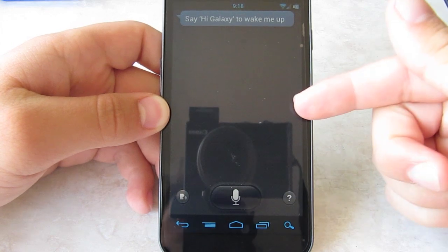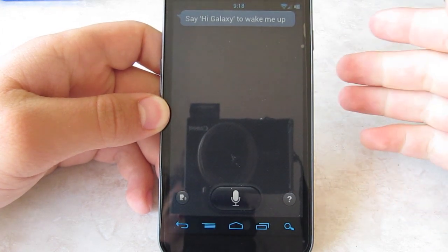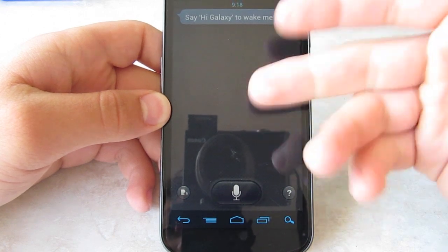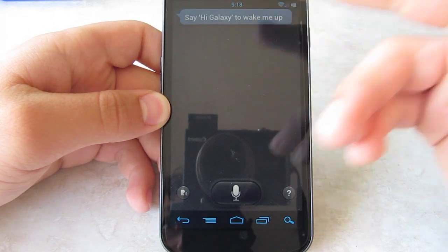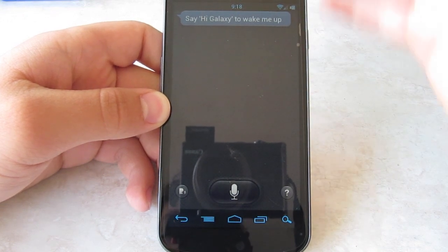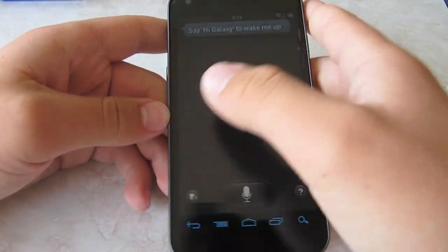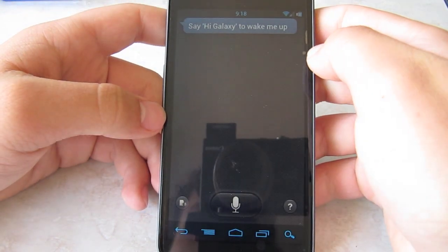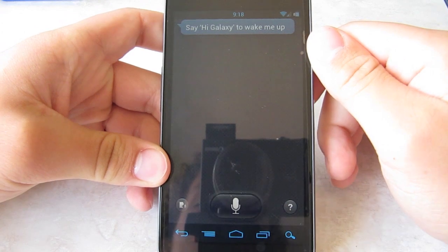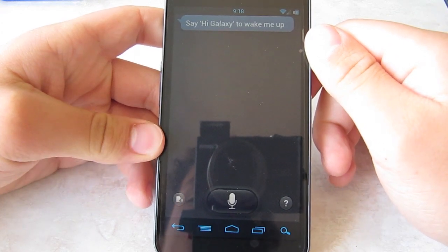The problem with this one is that since it's not the legit version that comes with the Galaxy S3, the wake word is just not working. So aside from that, it's not important. Let's try — Hi, Galaxy.